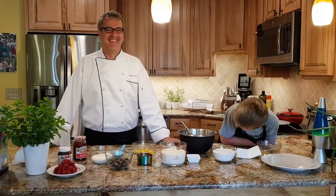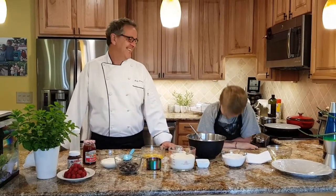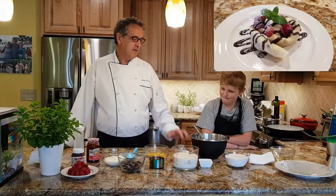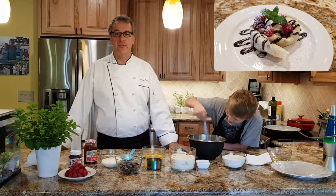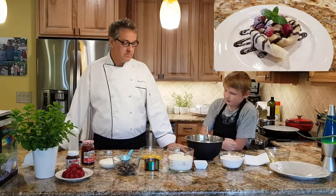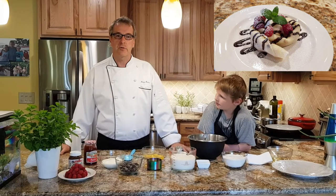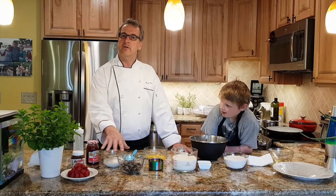Hello! Today we're making French crepes. Daniel is going to mix it. We will show you how to make French crepes without getting lumps in your crepe mixture. We're going to turn it into a dessert with Nutella, strawberry jam, fresh raspberries, ice cream and chocolate sauce. We will make our own chocolate sauce — really easy. We'll show you how to do that too, and we will start with mixing the crepe mix.